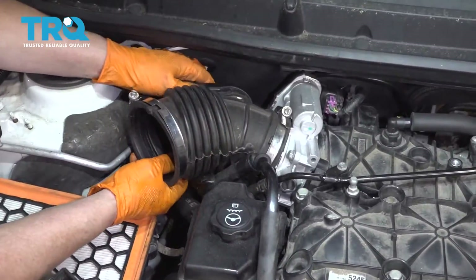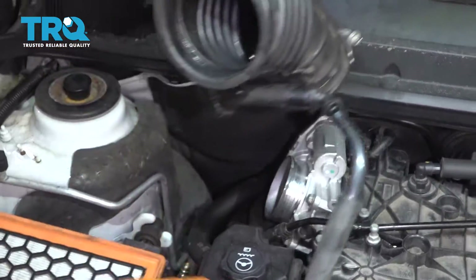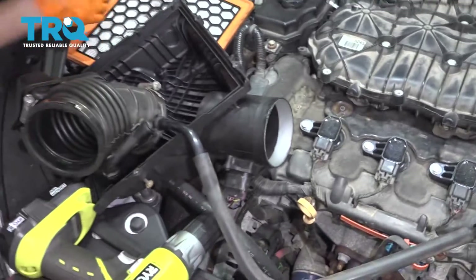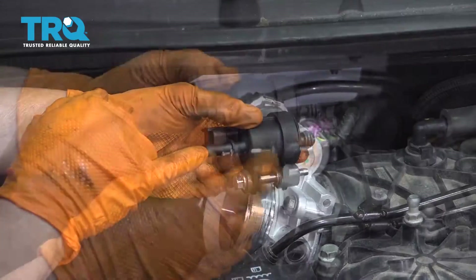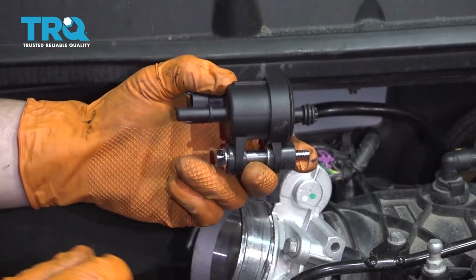Now you can grab the air hose tubing and just push that aside. The canister vent solenoid is located back here, so we're going to find the mounting bolt. It's mounted right behind the throttle body.